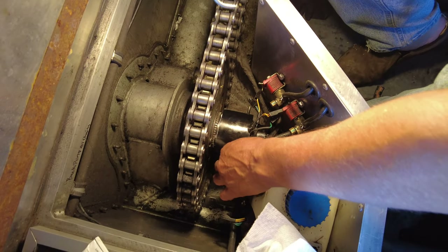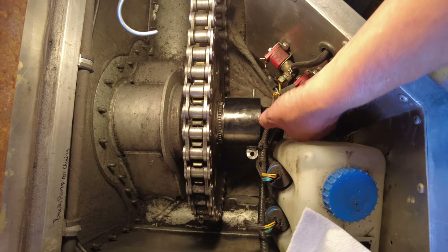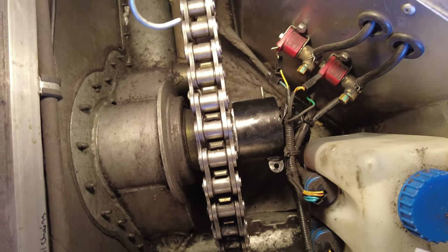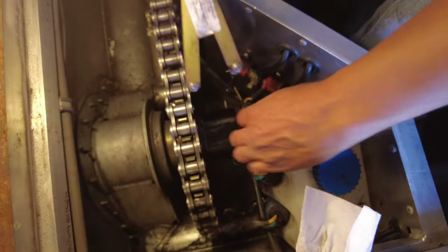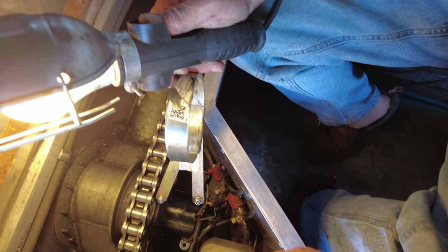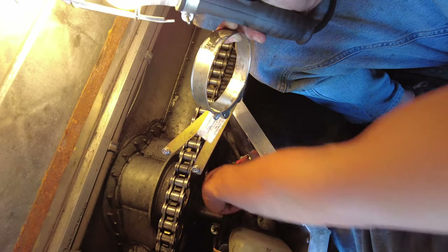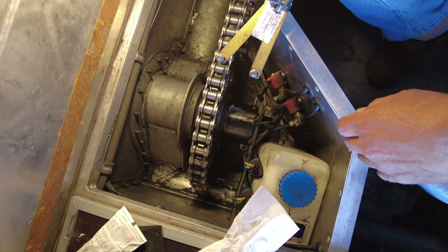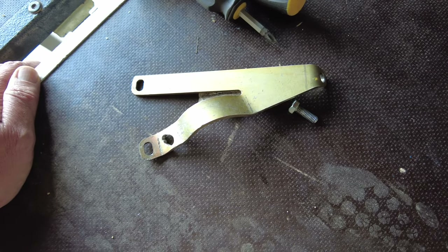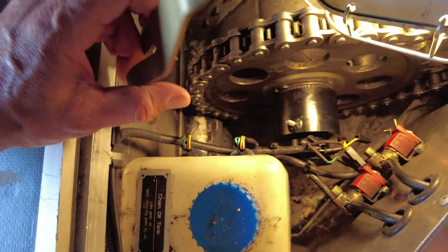The new cap did not have that little nipple on the bottom so a smaller hose can go on it, so I've got to figure out how to mount that. The old way of mounting it isn't going to work now. It was pretty much a pain in the butt, but I was able to modify the old bracket for that new system.